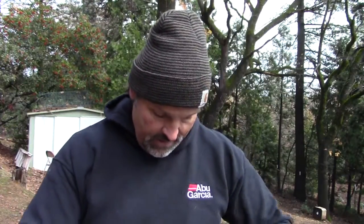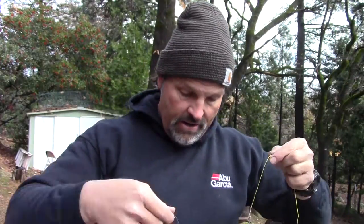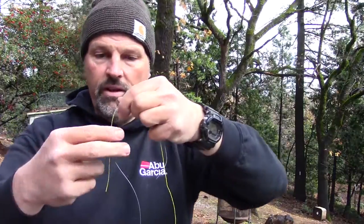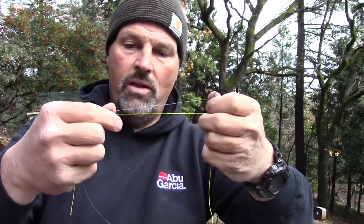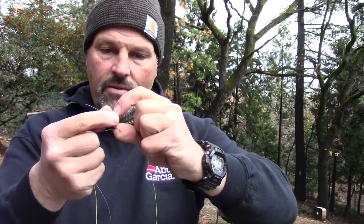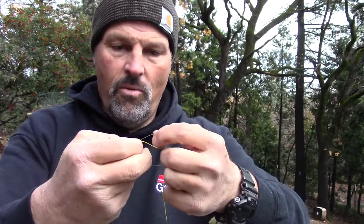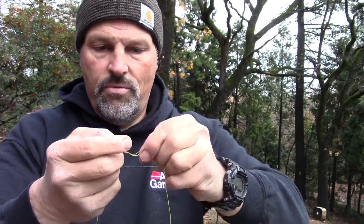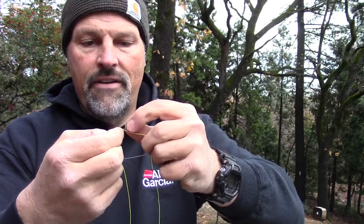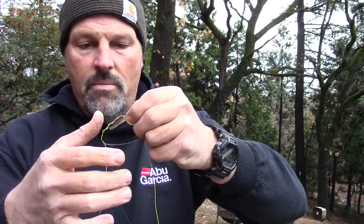I'll hold the lead core in my left hand and here's the braid coming off the reel in my right hand. Just going to overlap those two pieces of line just like I did before. They're well overlapped. This time we'll start out with the knot on the braid side — probably six or seven wraps here around both lines. There's one, two, three, four, five, and six. That's probably enough.